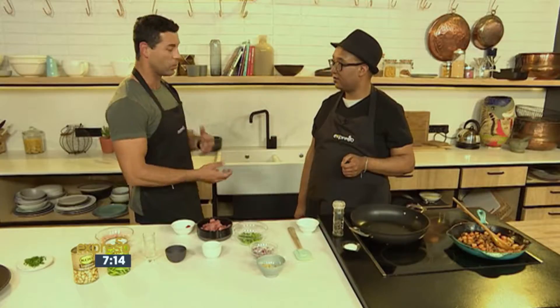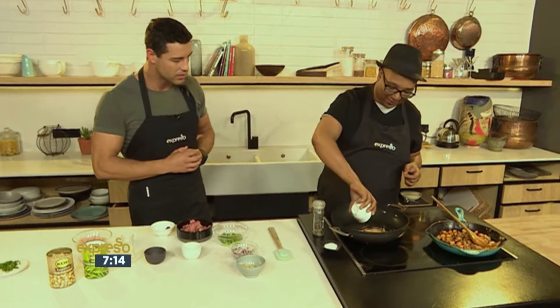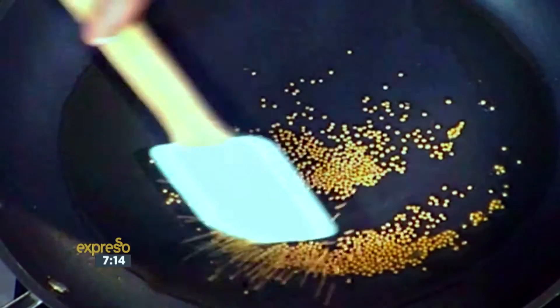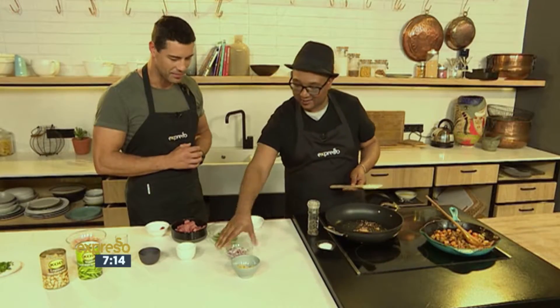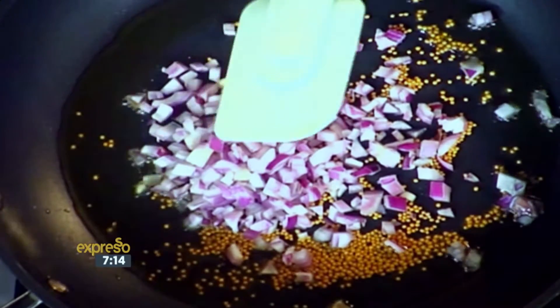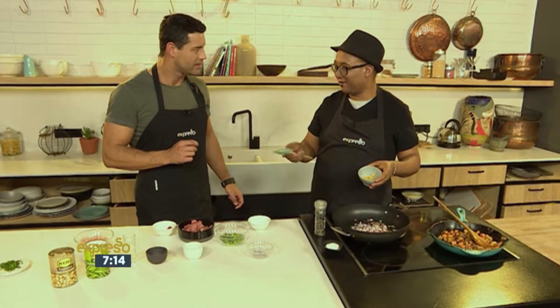Today we're using green beans as a hero ingredient — I think it's one of my ultimate favorites — but we're putting a bit of a twist on it. The twist is basically just the smoked pork; I've added smoked pork with it. We just call it green beans with a twist. This dish also has chickpeas and all of that.